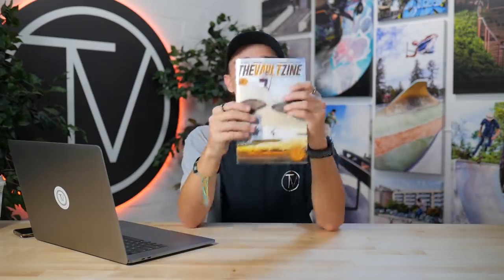Moving on to some Vault stuff — the first is the newest edition of the Vault Scene magazine. We were about two weeks from needing to send it off to print and I didn't have a cover. I reached out to White Trash Willie — Will Kashton, from Undialed — who was in the UK. He said he didn't have a photo but would get one when he got home because he wanted to be riding a Tilt deck. I went to Paris and kind of lost track, then out of nowhere at four in the morning he hit me up with an amazing photo.